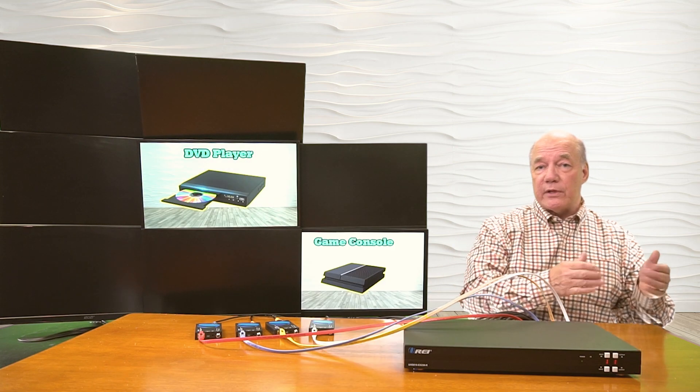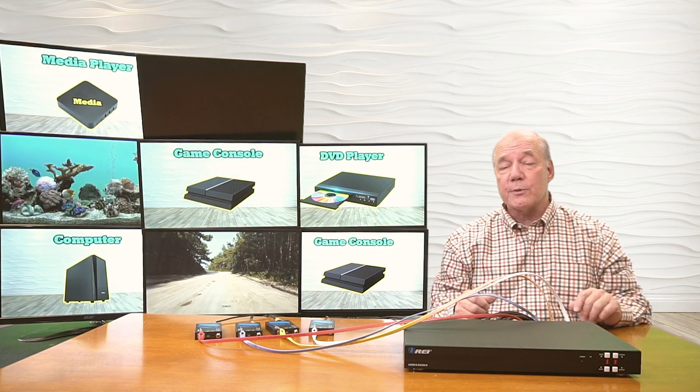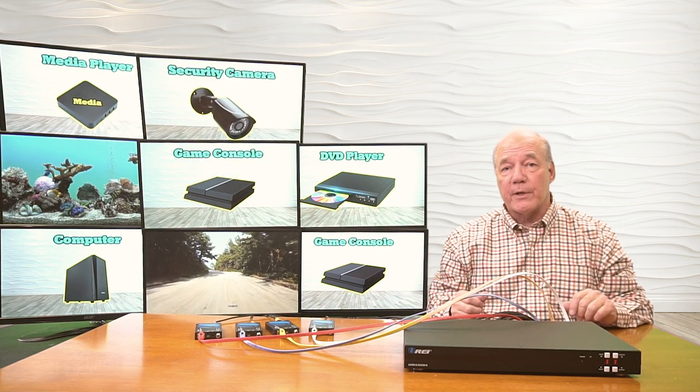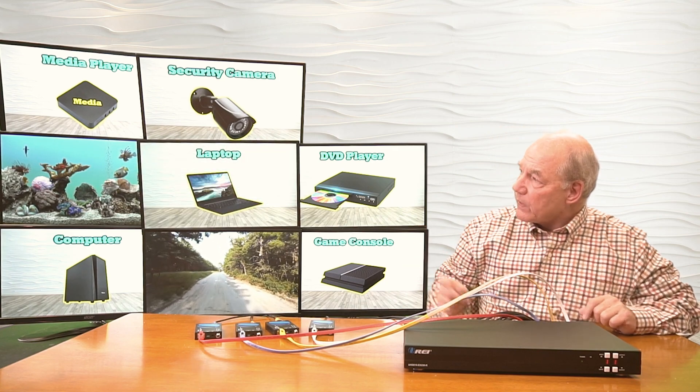It's also checking the resolution of the input devices and the resolution of the output devices to make whatever adjustments are needed to give it the best possible picture. Once it finishes that, you'll see the displays all come on. So there we go.